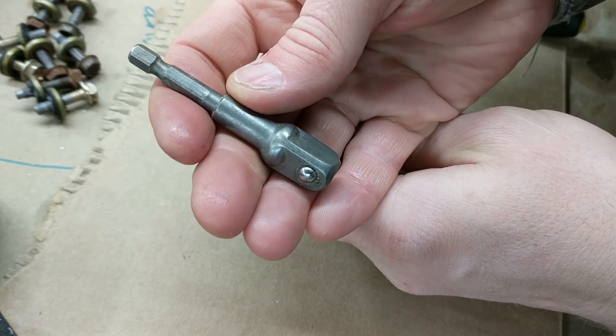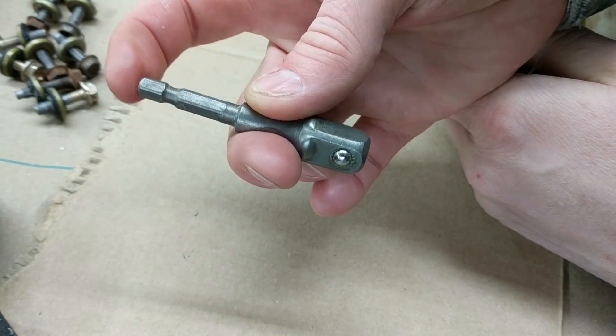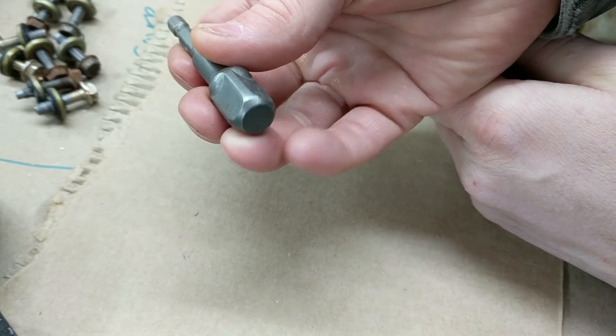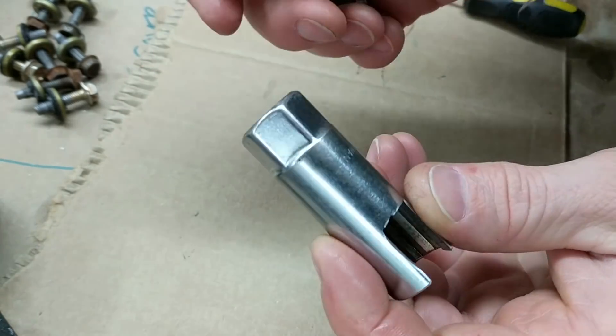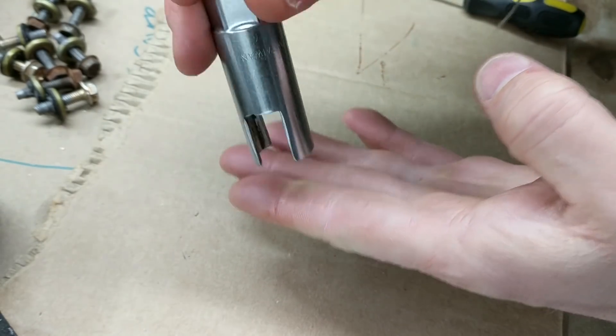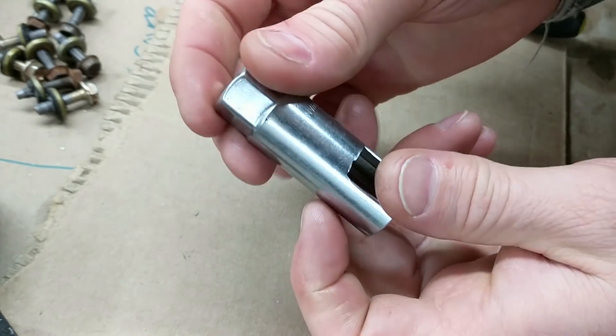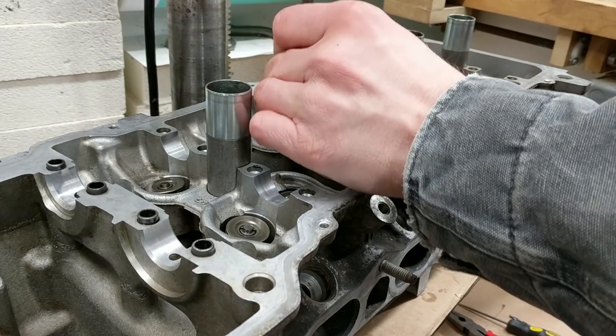This is a larger size one but same idea — this is just a hex-to-socket adapter. Yeah, just using the drill press to press down the valves. So I'll show you how I'm doing it here.